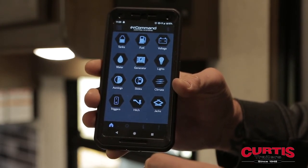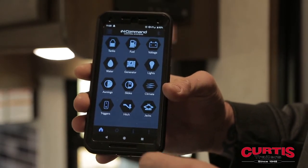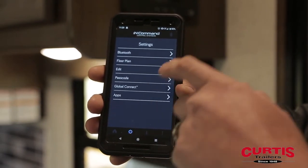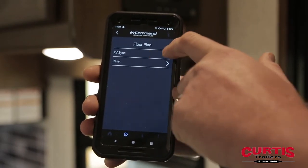When it first shows up, it's going to have more options than your trailer has, so we need to synchronize the phone with the in command screen. To do that, hit Settings, then Floor Plan, then RV Sync.